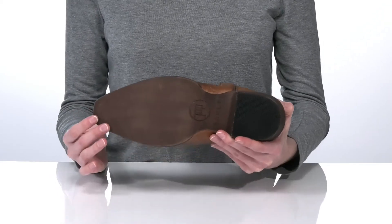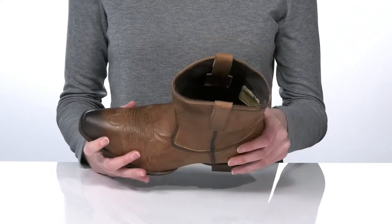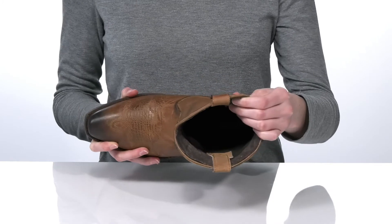The outsole is made of a grippy rubber, which is great for boot scootin', and inside they've got a soft lining and cushioned footbed.